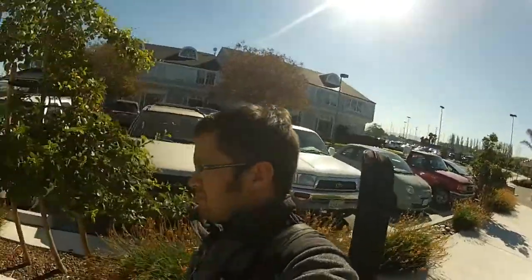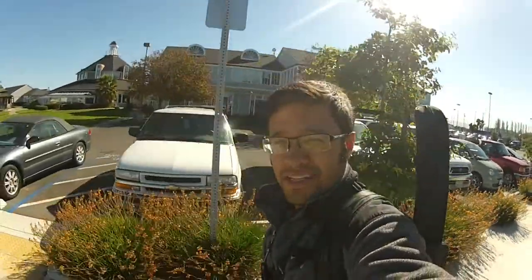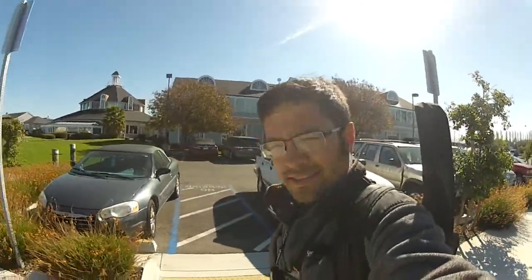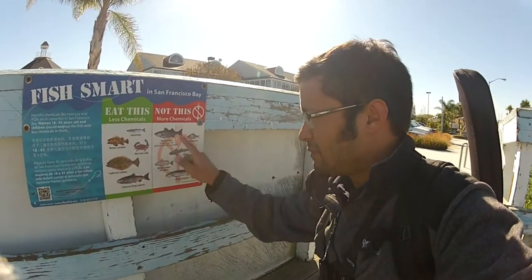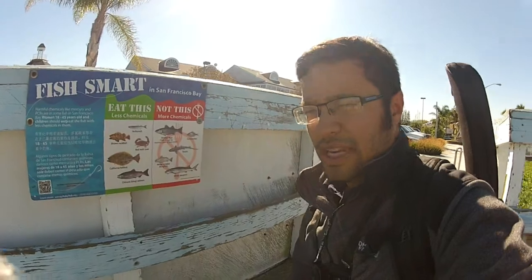Let's go fishing. Made it. Let's see what we catch. The target of today is jacksmelt. Stripers not in season and we might have some luck with a schooly or two, but let's see if we can put any smelt on my ultralight.